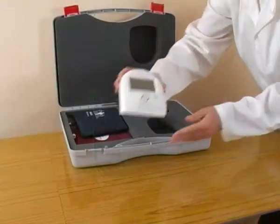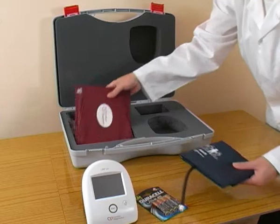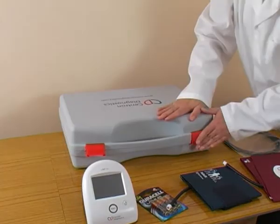The main instrument, the batteries, both standard and large arm cuffs, the connecting hose, and the operating manual.